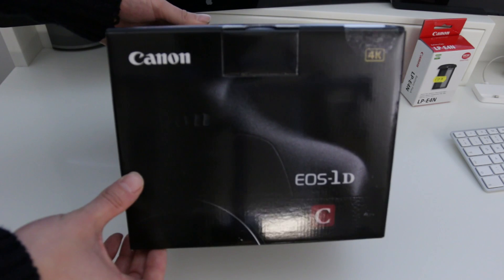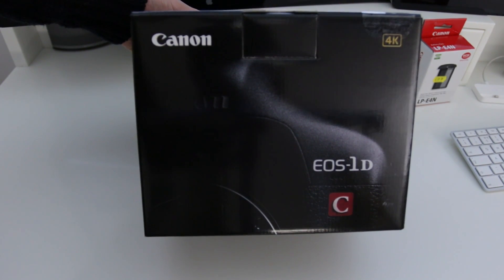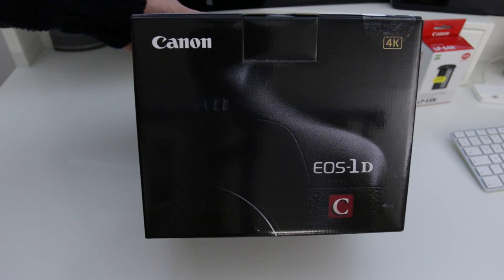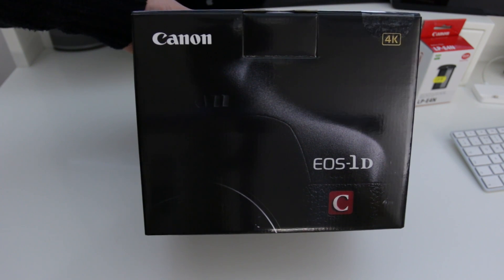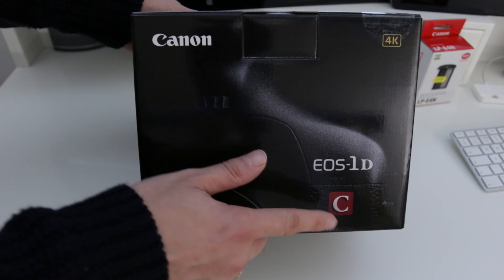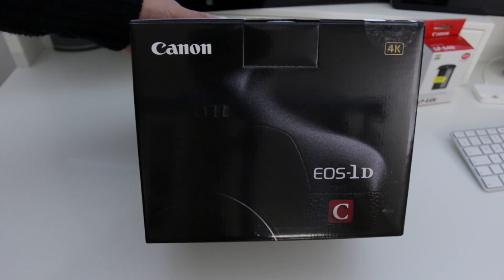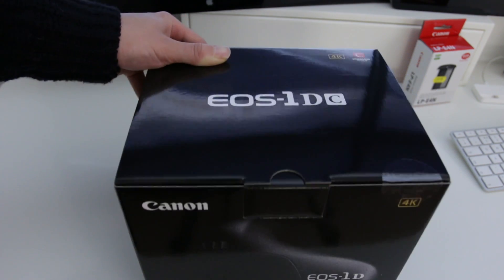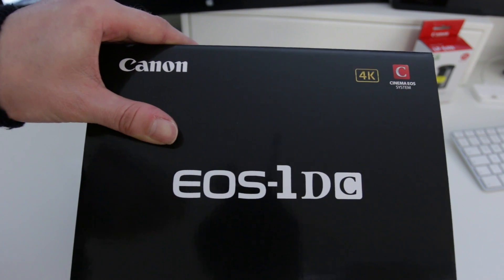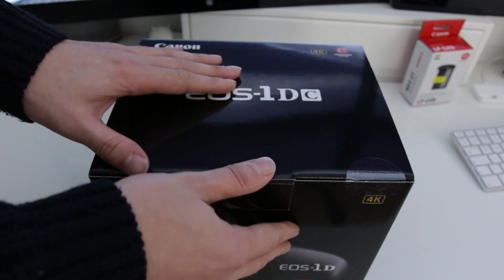First up, you can see here we have the 4K badge on the front, meaning this is a full 4K camera. I've actually had the 1DX just before this, and that does great video but not quite to this level. The main reason is that this has the C logo, meaning it's part of Canon's Cinema EOS system range, which is also noted on the top of the box.